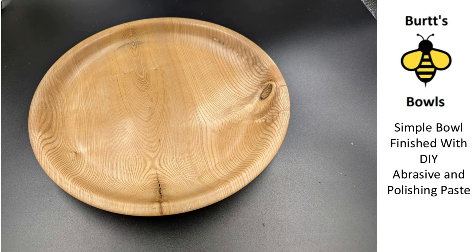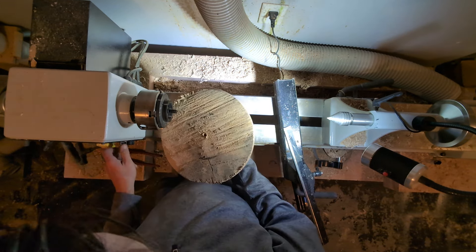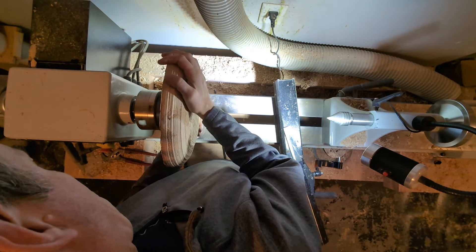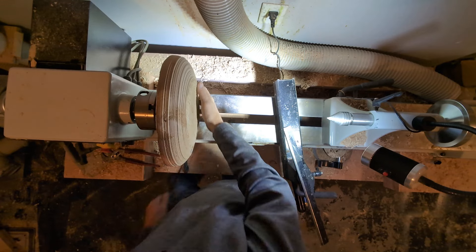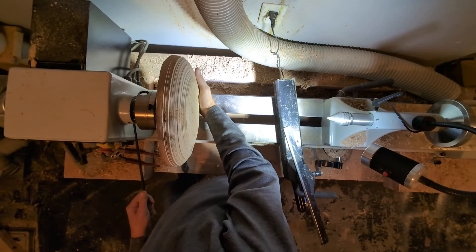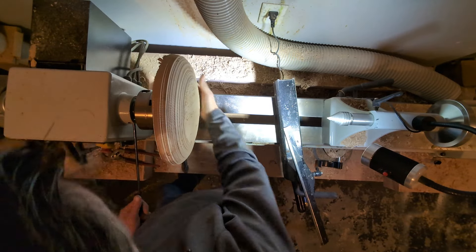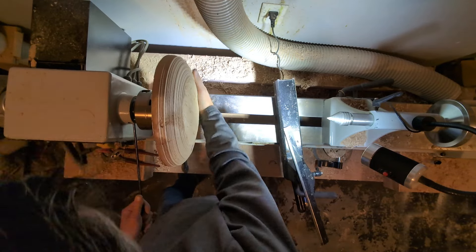This week's project is going to be a simple bowl and I'm using a piece of elm which is shallow. It's something I don't always do — mounting on a woodworm screw with the lathe spinning. It's probably one of the best ways to actually do it. You get it started well but then you stop the lathe and tighten it up. Because this bowl is light and shallow, the woodworm screw is a good choice for holding it in place.